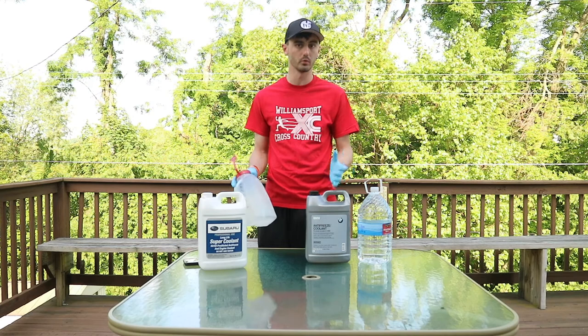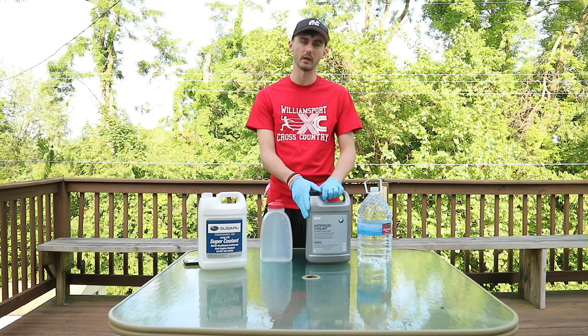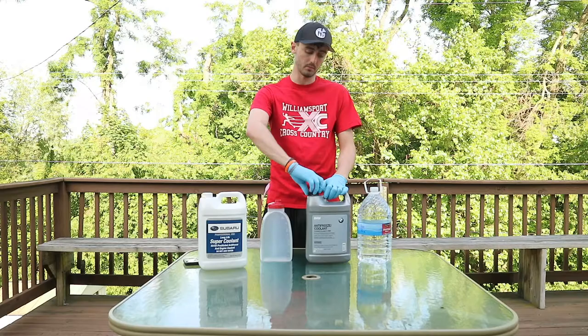I'm wearing gloves because this stuff can be nasty if you get it on your hands. It's just safer to handle chemicals with gloves, in my opinion, and the opinion of a lot of safety experts — which I am not.